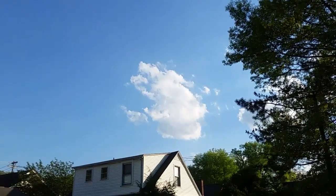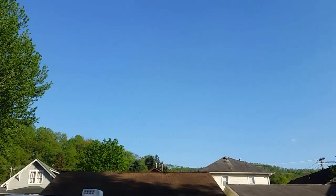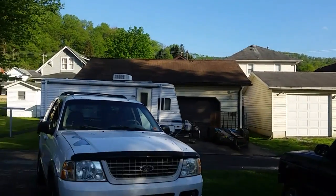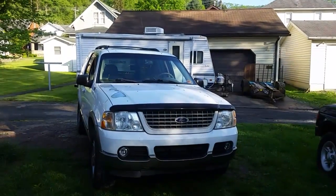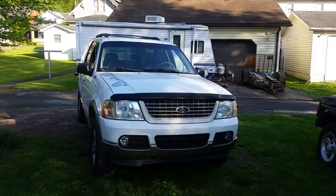Hello YouTubers, how's everybody doing out there in YouTube land? Hopefully you're doing pretty good. We have nice blue skies after a pretty big storm earlier — now it's drying out a little bit and I can get over here and start working on this 2003 Ford Explorer.